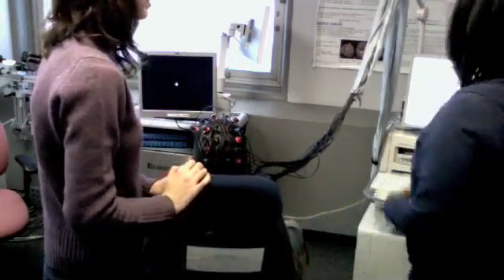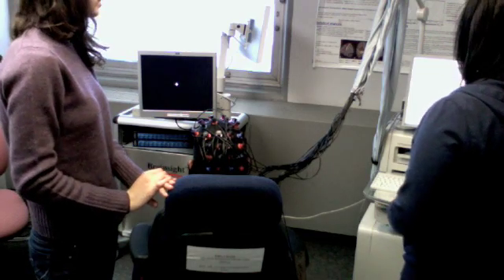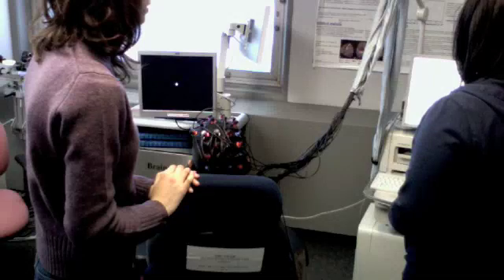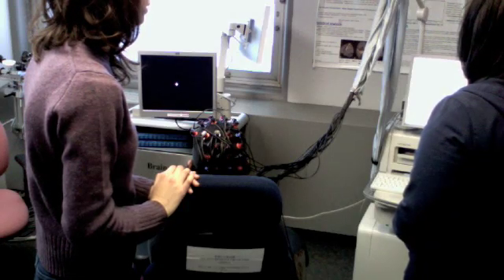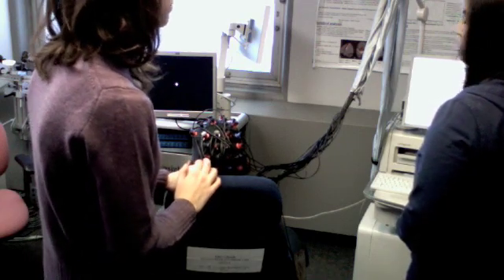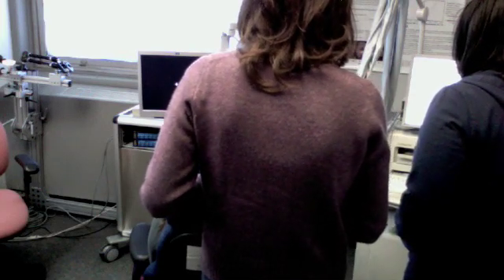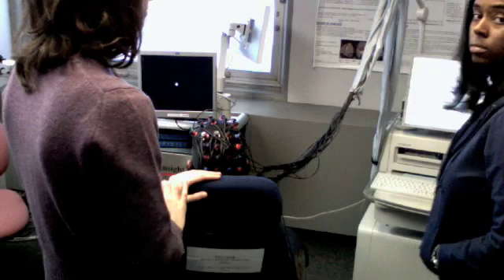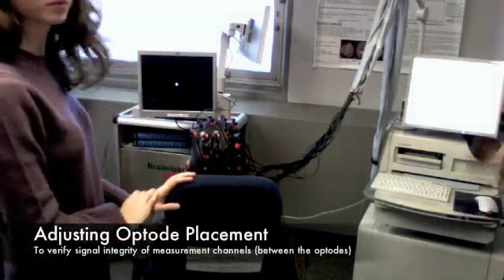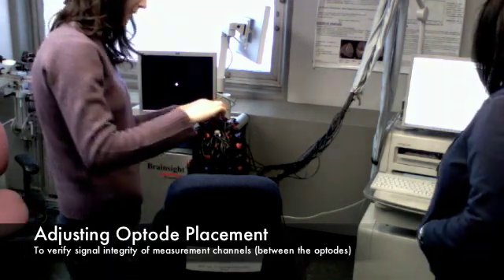Now we're going to be running the computer to see if all the optodes are in place. Now I'm going to be adjusting some of the optodes to make them have a stronger signal.